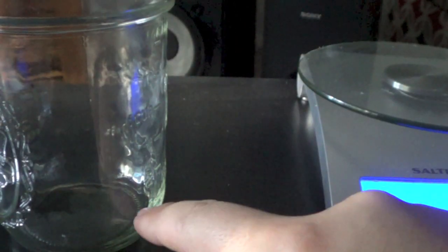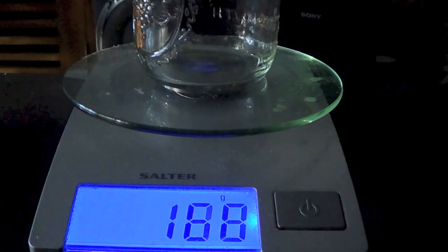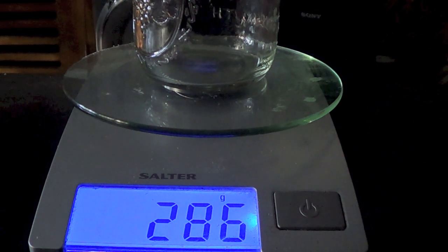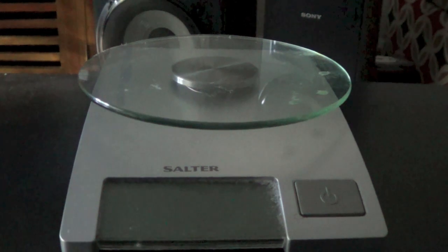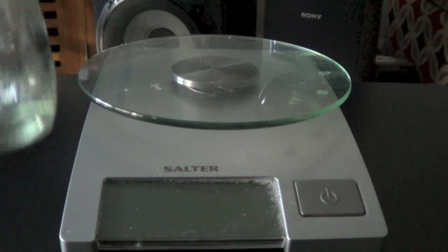Then put the two jars next to each other, fill the empty one with water up to the same level as the yeast, and put it back on the scales. If it reads an extra 50 grams — so 285 plus 50 equals 330 — then you know you have 50 mL of yeast. This works because one gram of water equals one mL, and yeast slurry is essentially the same density. It's not 100% accurate but it's a good way of estimating how much yeast slurry you have.